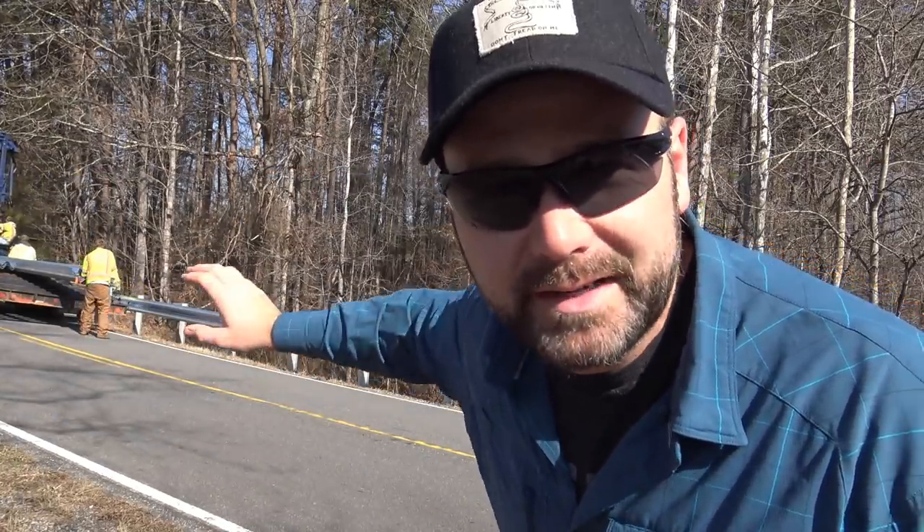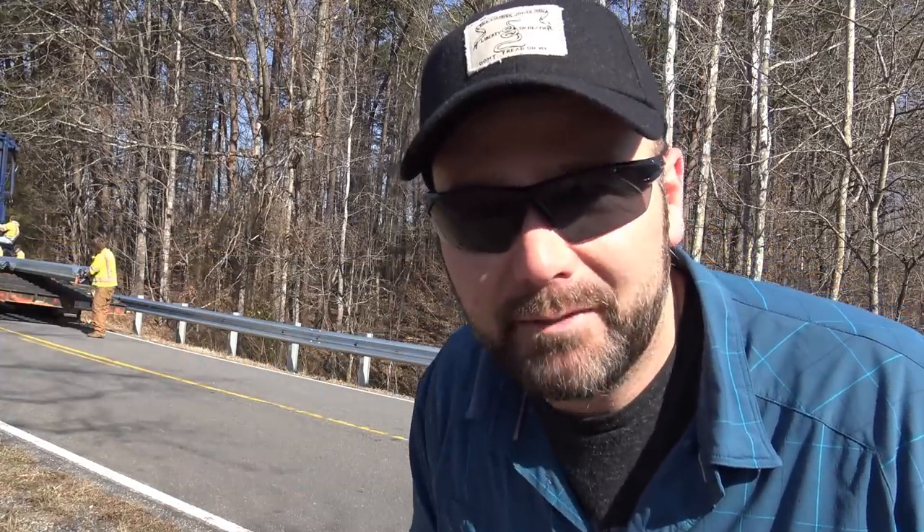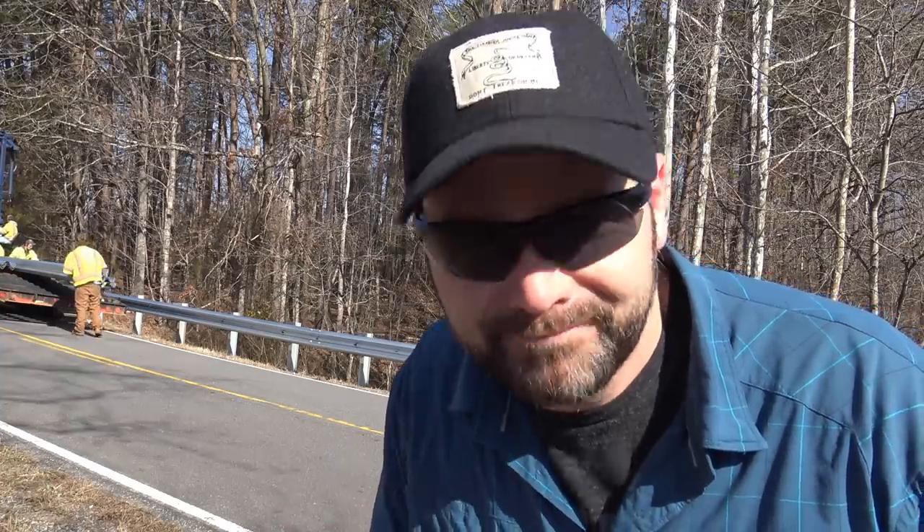I've always been curious how this works and how the guardrail goes up. They have a tractor trailer up here that drives itself — it's really, really cool. So I'm going to take you, show you how this works, and we'll have a little bit of fun today. We'll show you how a guardrail works, how it all goes together.